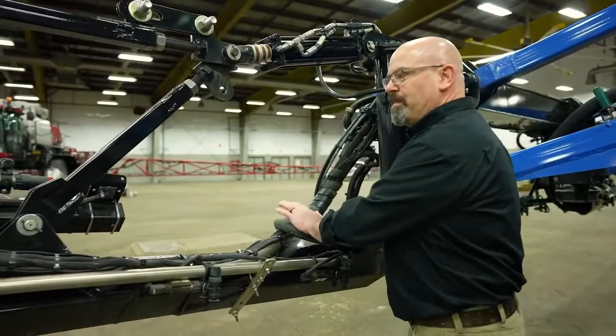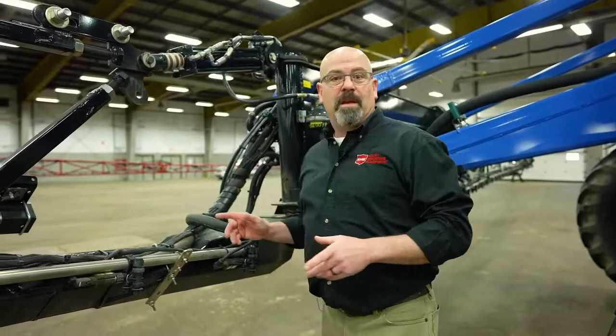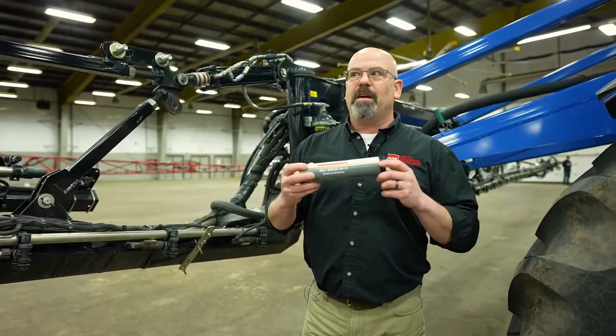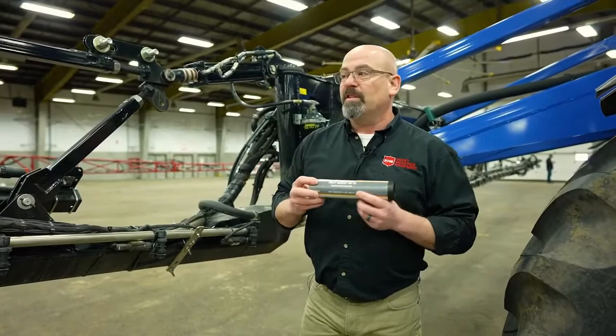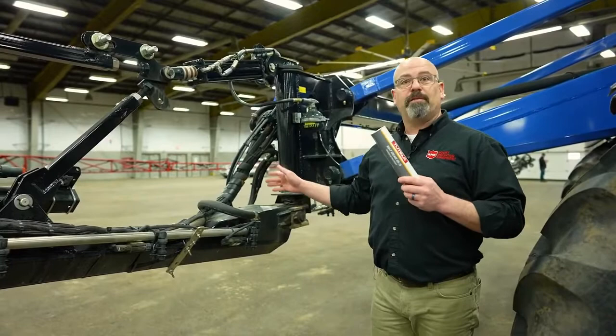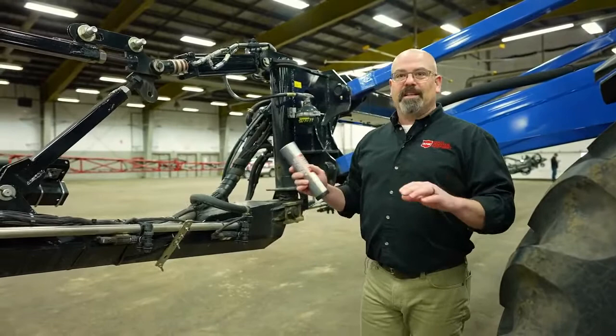One of the most important things to do with these booms is to make sure they're greased properly. New Holland sprayers recommend a lithium-based moly grease. This grease is a very thick flowable grease that stays on pins and bushings very well and is what New Holland recommends for these sprayers. The big thing is don't mix greases. If you're going to have a grease gun for your sprayer, just use that grease gun for your sprayer. Don't mix this grease with the one you'd be using for your combine — it's a different grease and doesn't protect the bushings and pins as well.